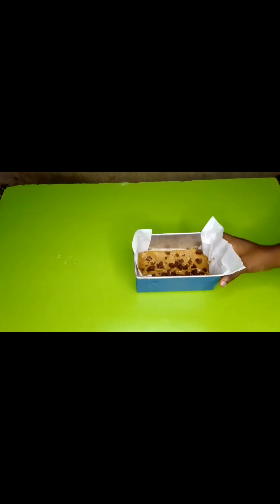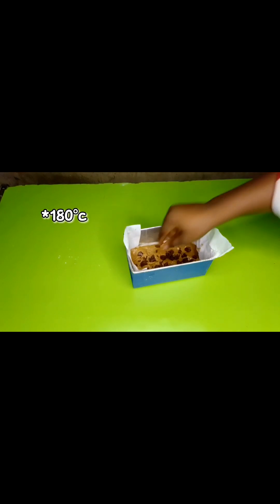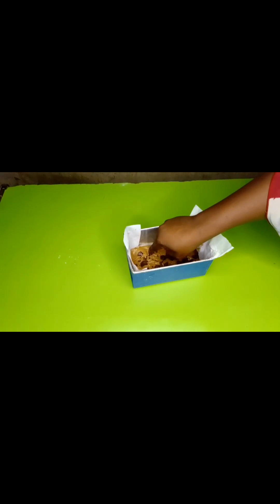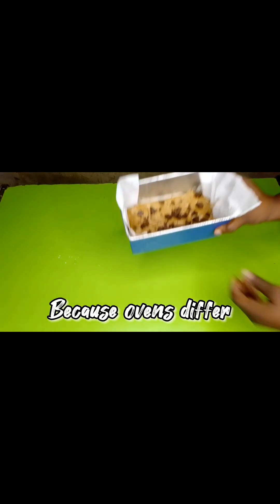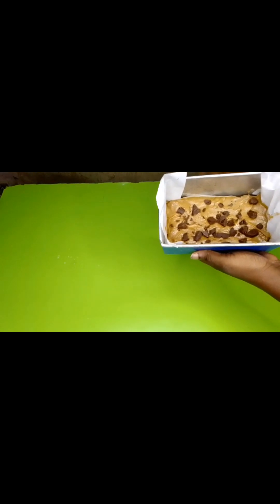I'm so proud of myself — blondie, here I come! I'm going to send it to the oven at 140 degrees Celsius, and I'll do a toothpick test to check if it's ready. Let's go to the oven.